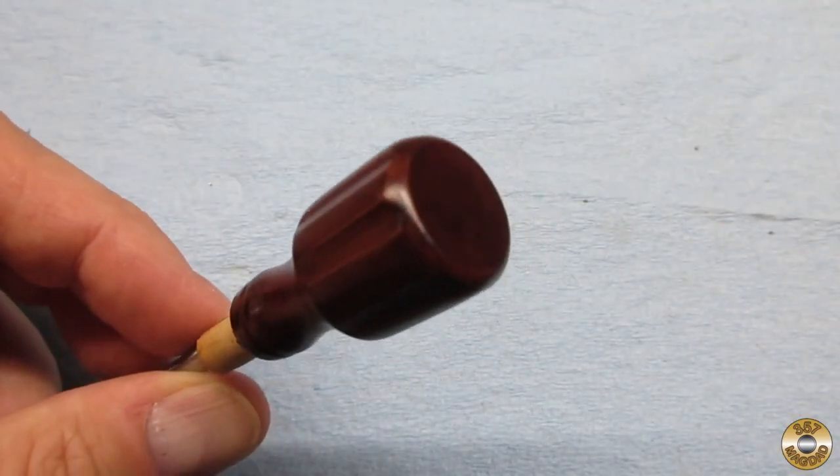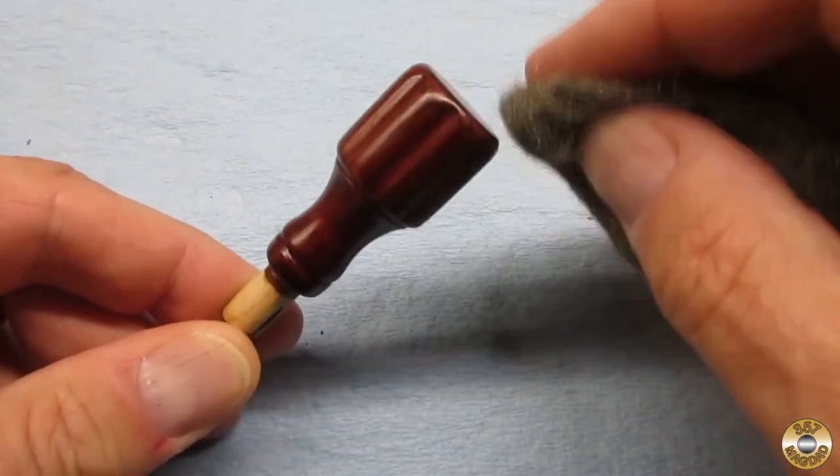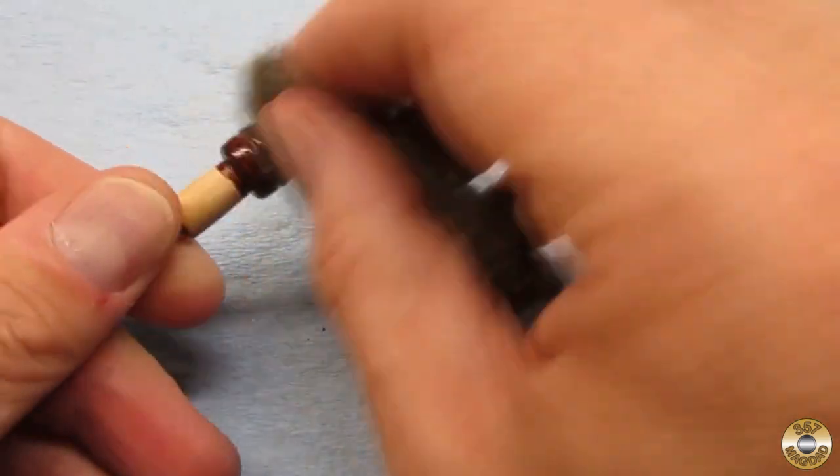Here's the handle after the second coat. The third and final coat I applied off camera because I wanted to take off my glasses and bring it right up to my nose to make sure I got an even coating.